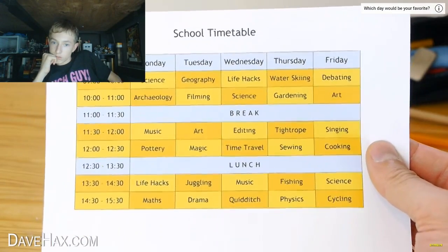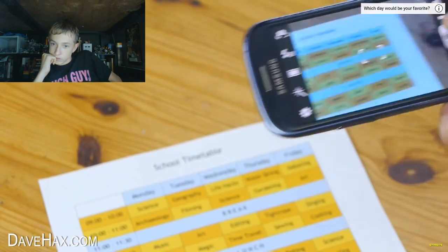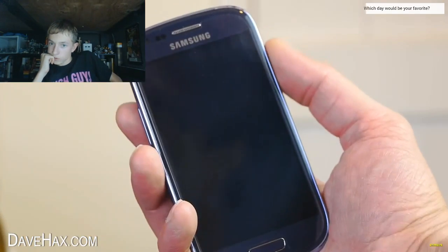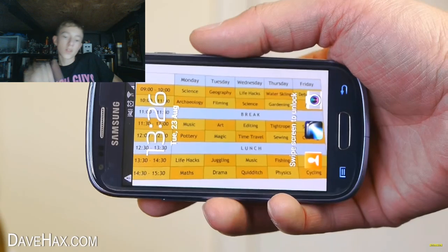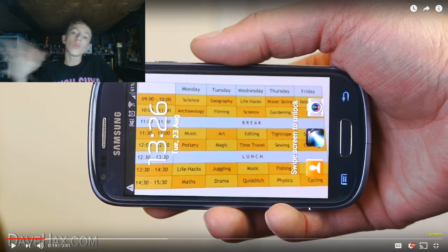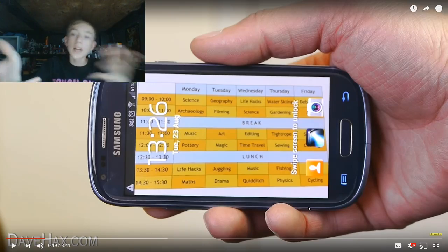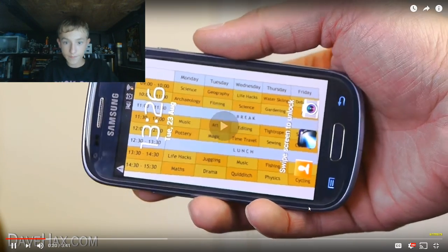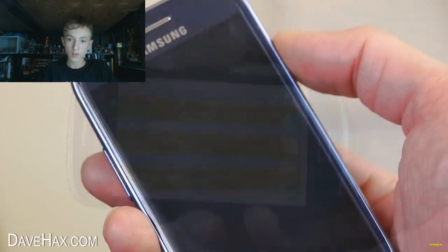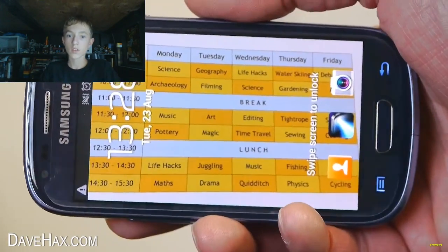If you've been given a new timetable and you're struggling to learn it, you can take a photo of it on your phone and set it as your lock screen picture. That's brilliant — that's actually what life hacks do, make life easier. This way you'll always have it to hand, and looking at it regularly will help you to learn it.